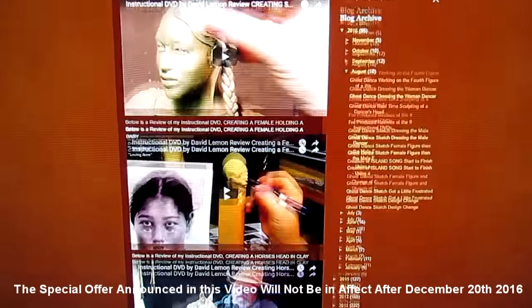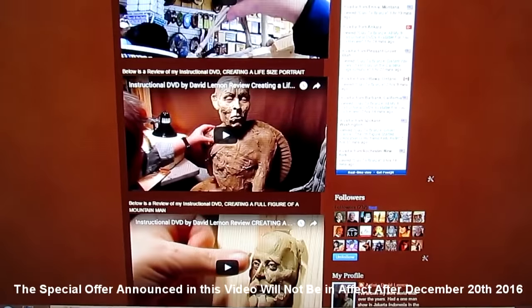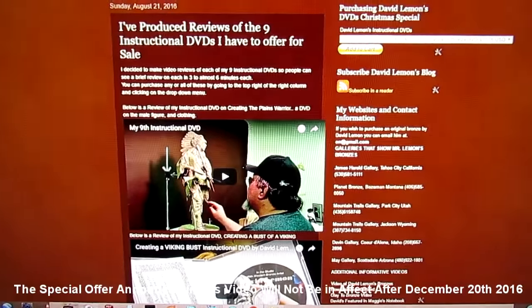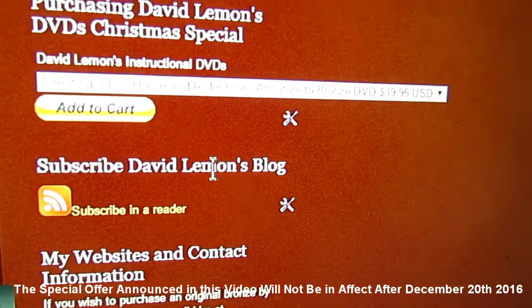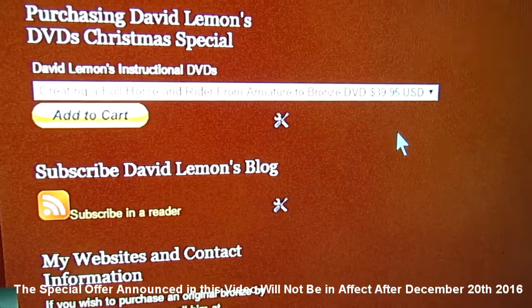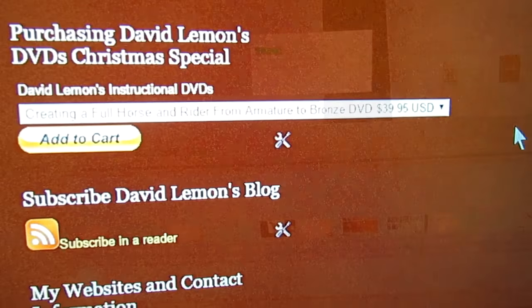But anyway, each one of the DVDs — I've got nine of them right now — are going to be reviewed on the page I have a link to. And the purchasing setup for these DVDs is set up for this offer so that you get full access to the savings.